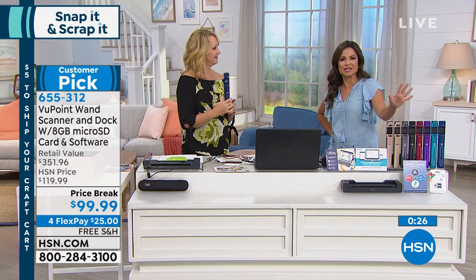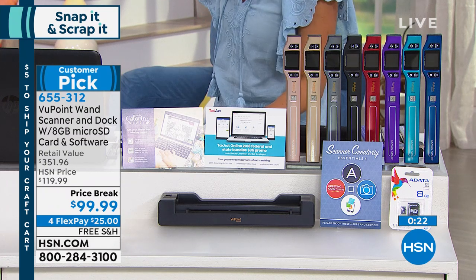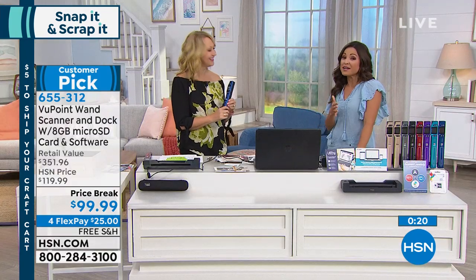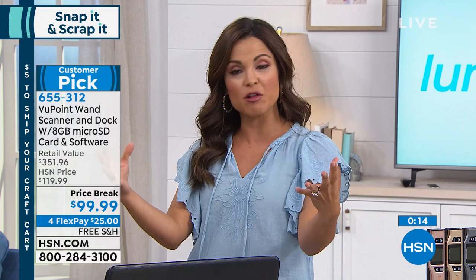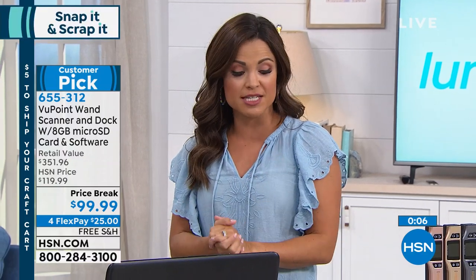Beautiful way to digitize the things taking up space in your home, and a great way to make those old photos usable for all of your craft projects. So super simple — it's a very comprehensive kit that you're getting, and you're ready to go out the gate. Thank you so much for sharing that. Always a pleasure. This is a really fun hour. Stick around because coming up, we have a brand new light that's going to help with eye strain and seeing true color — it's patent pending. And we also have the printer from Canon made specifically for crafters.